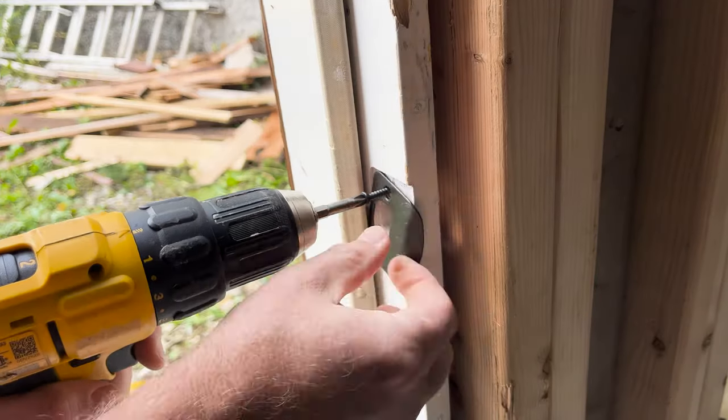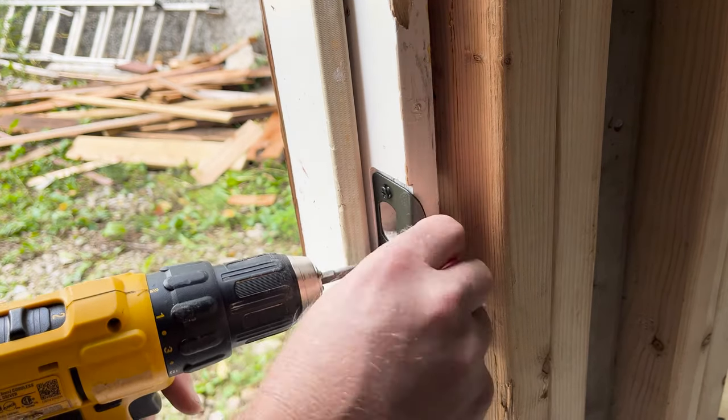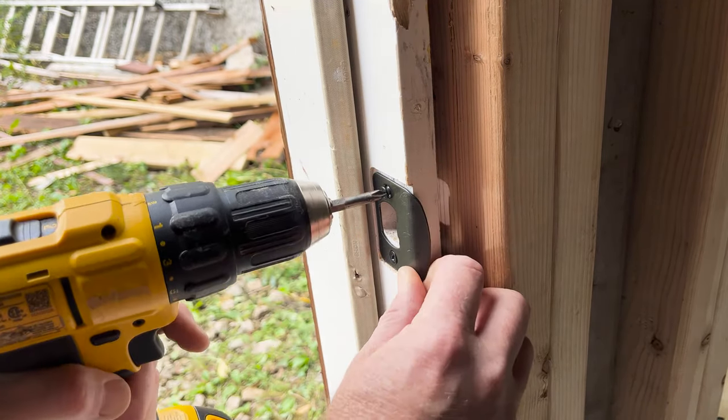So let's do this. To start, I install the strike plate with the short screws that come with the knob. My DeWalt 20-volt drill makes short work of it, but I have to take it slow so I don't strip the screws. All too easy.